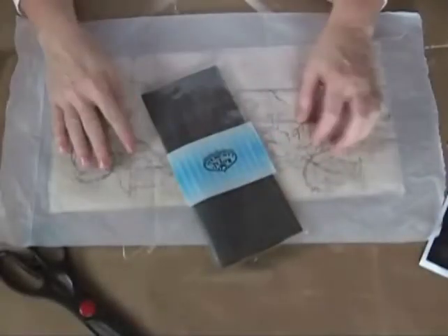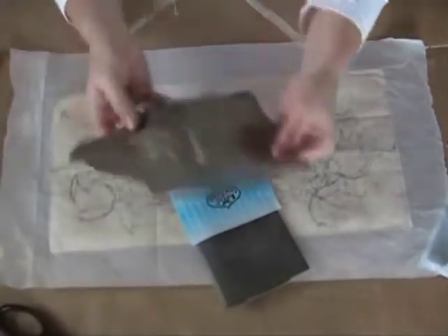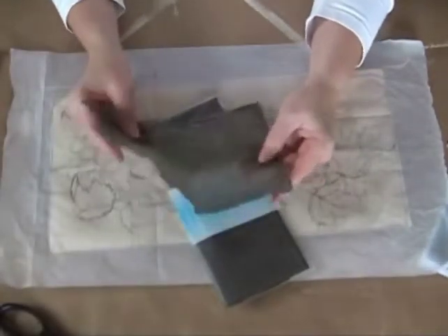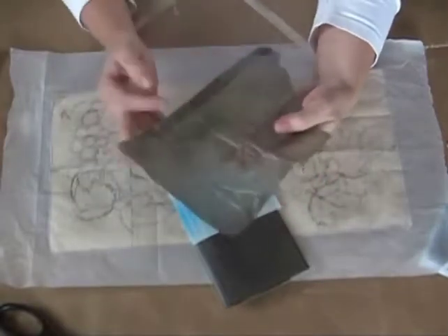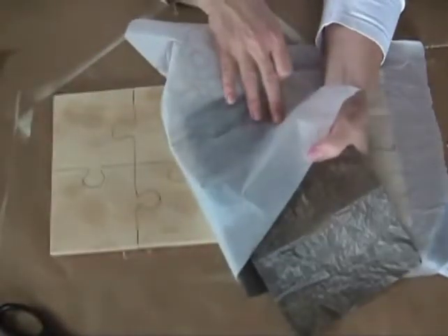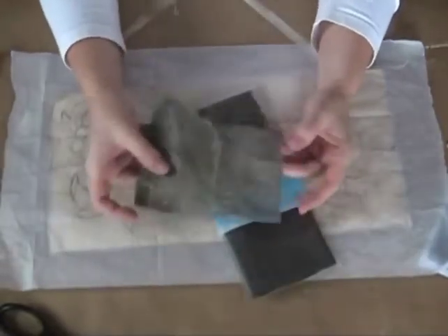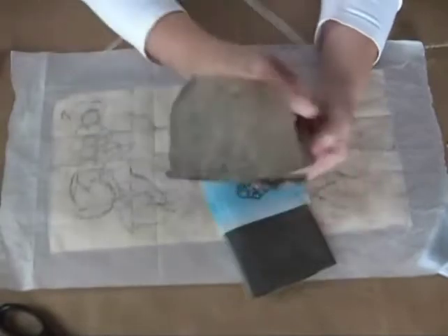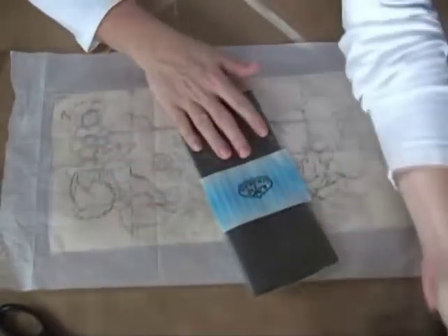Getting ready to trace my pattern onto my surface. One thing I had was graphite paper that I don't know if you can tell or not, but I have worn off all of the graphite, and when I traced my pattern lines I can barely see them — and that's not the most optimum thing. You do want to use, generally, a worn out piece of graphite, but I had all these pieces that have nothing left on them, so I have to open up a brand new package.